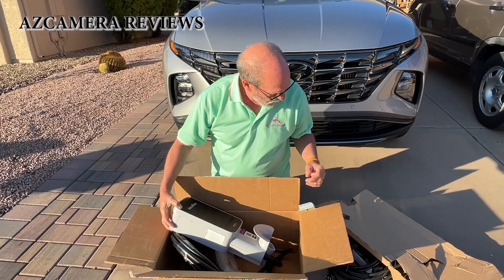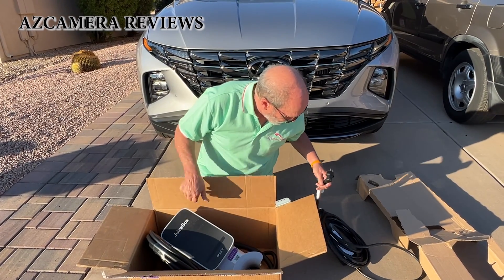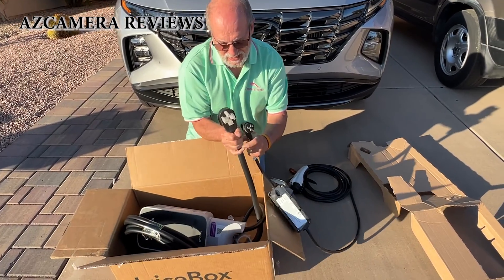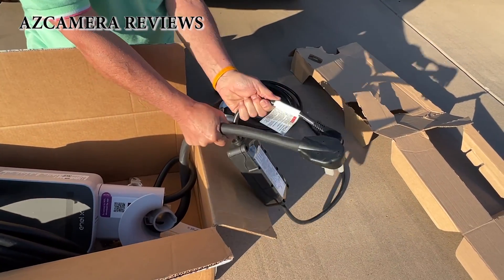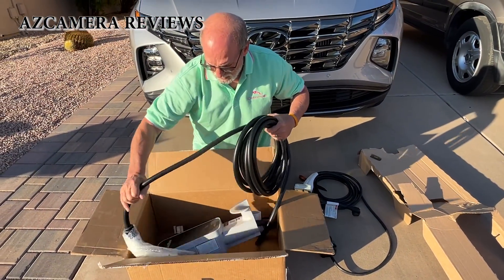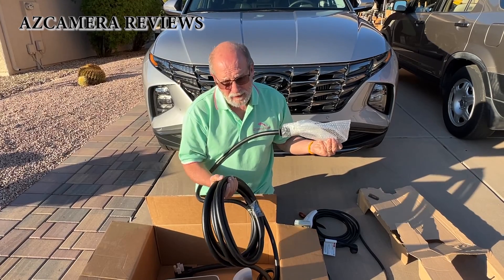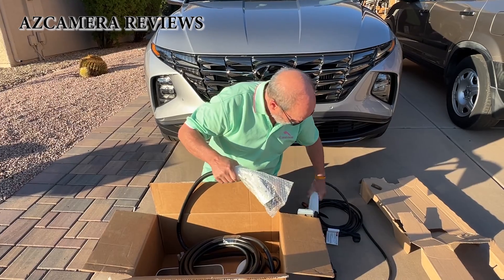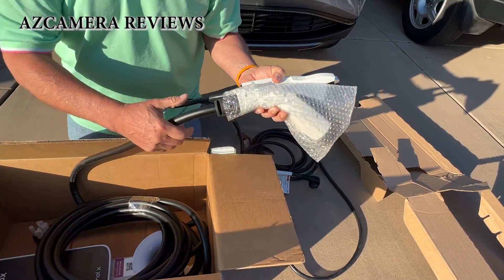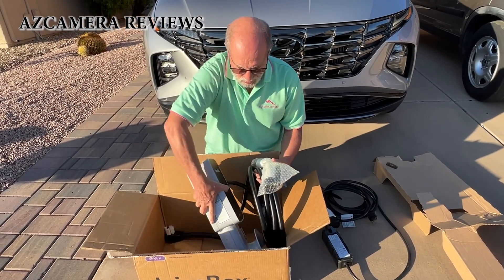This is the actual unit, and if you compare it — I'll show you the difference — compare the wire and plug on this to the wire and plug on the original charger. Look at this, it's like three times the size, it's pretty incredible. By the way, the actual cable length on this is 25 feet, from the unit to your car. You can see the difference on the cable.